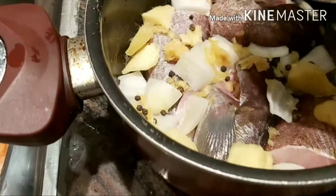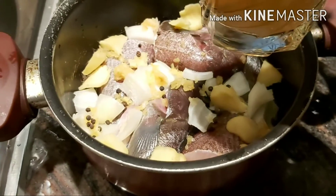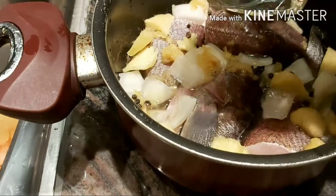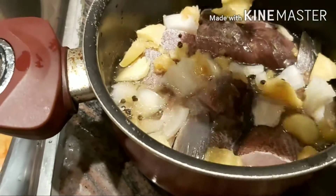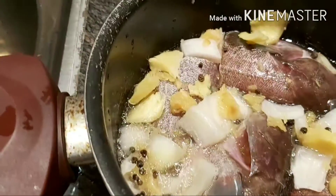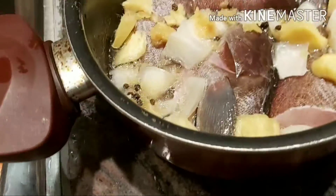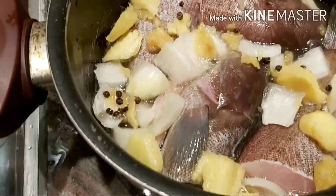Palagay. At saka yung asin guys, one and a half teaspoon. Yun ang hinalo ko dito sa ating mixture. So yan guys, ready na sya. Nutuin na natin.